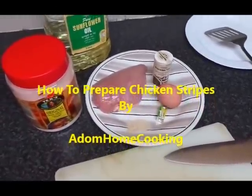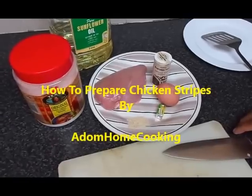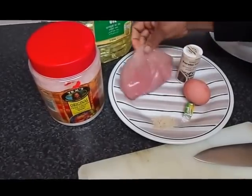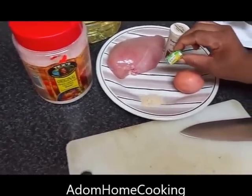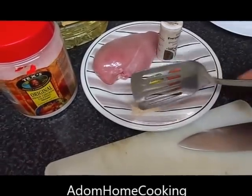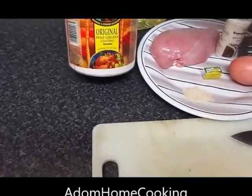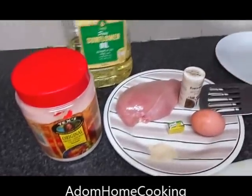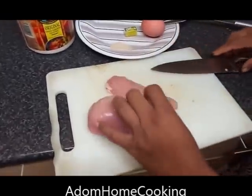Welcome to Adum Home Cooking. Today we are preparing chicken strips. These are the ingredients: chicken breast, one egg, a Knorr chicken stock tablet, black pepper, coriander powder, garlic powder, original fried chicken coating, and sunflower cooking oil for frying.